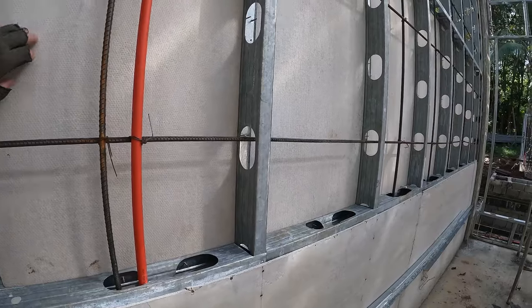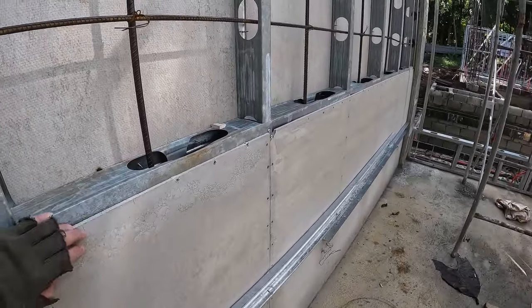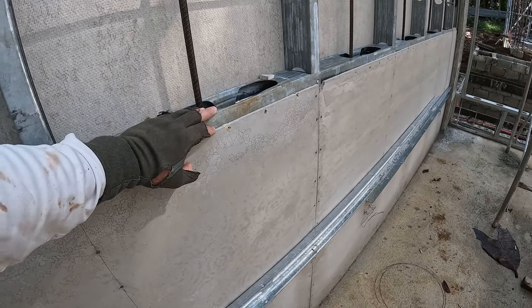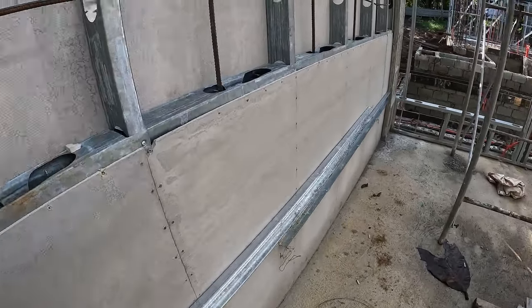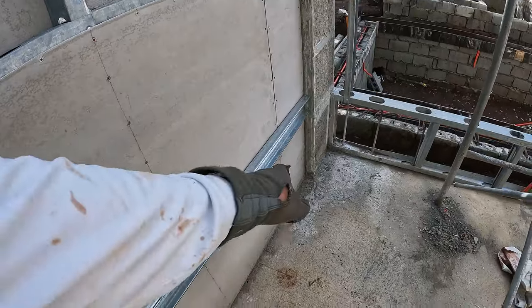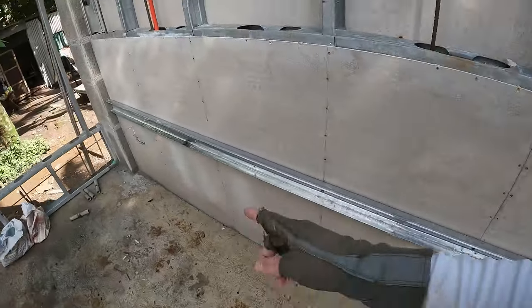The interior forms. They'll pour from about this height — roughly one meter high — and then they'll form it up again and pour another section. I've been going through here and making sure that all of our electrical outlets are marked up.